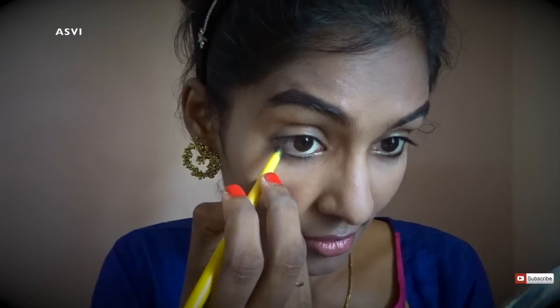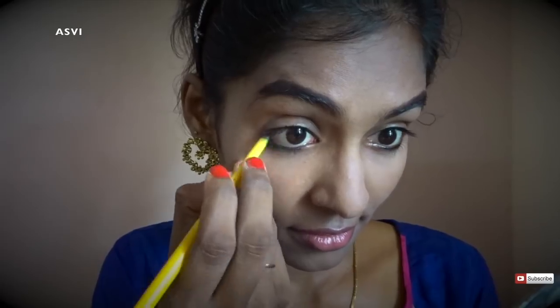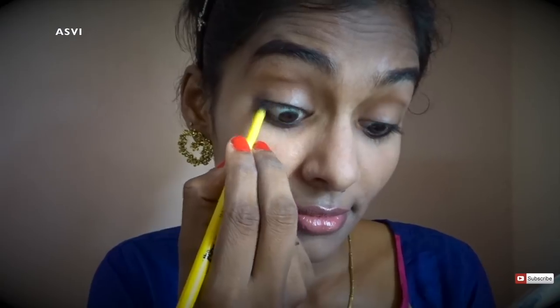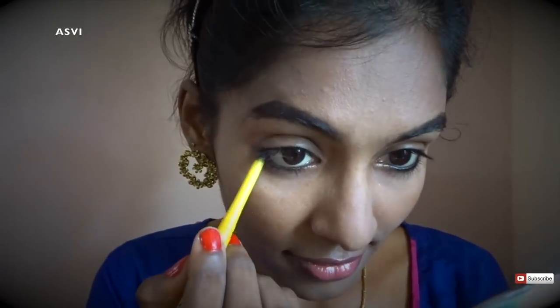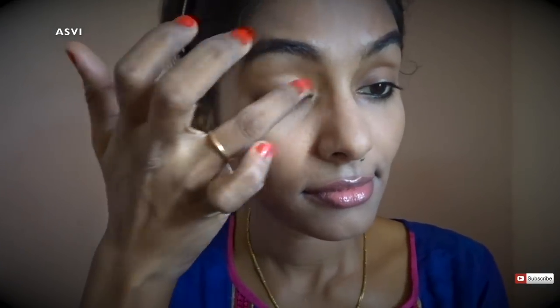For kajal, I'll be using Colossal Kajal — I think everyone must have used it at least once. I'll be applying it to my waterline as well as to the lashline, and then slightly smudging it. I'll also be tightlining my eyes, which is very important because it completes the kajal look and gives an illusion of fuller lashes. Then I'll go over my lashline once more. After that, I'll apply a good layer of compact powder to my eyelids so they don't get oily — especially for people with oily eyelids, this is very helpful.